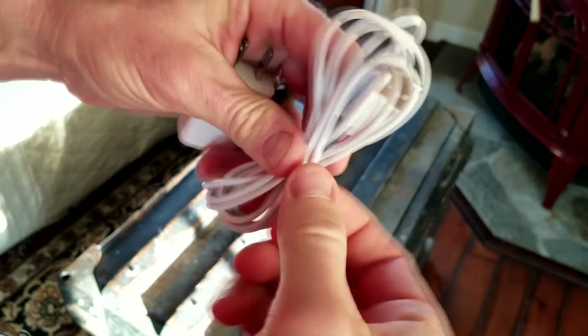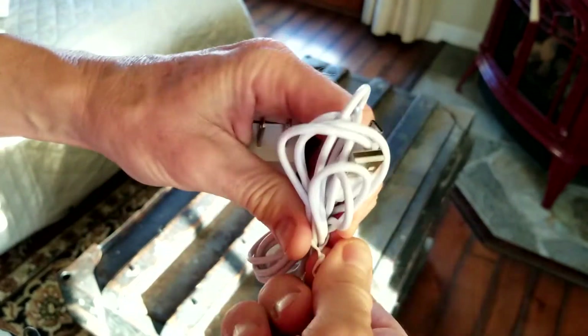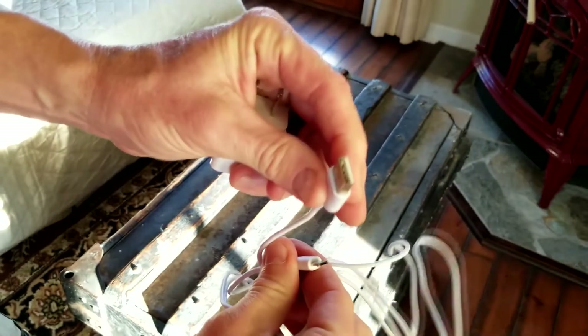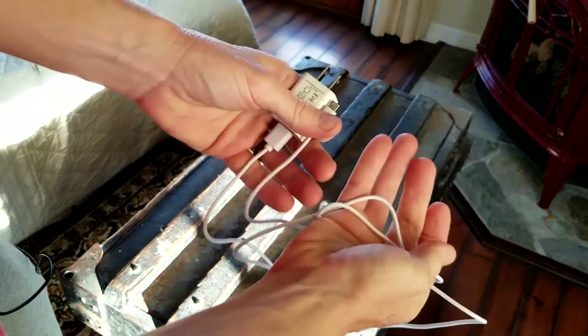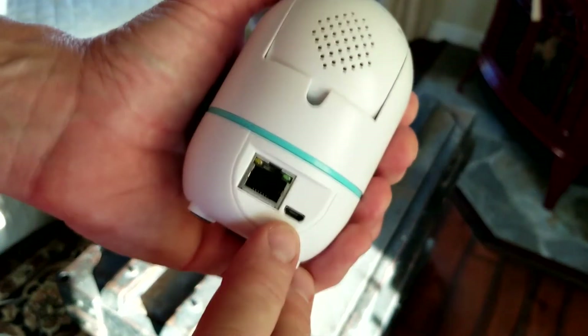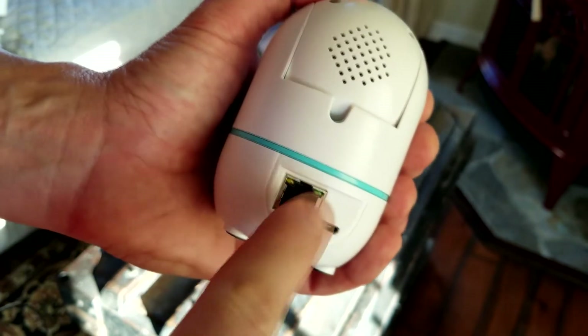The ethernet cable is approximately a foot to 18 inches long. The USB to micro USB power cable is approximately six feet tip to tip — that should give you plenty of room. If not, you can always purchase an extension cord.